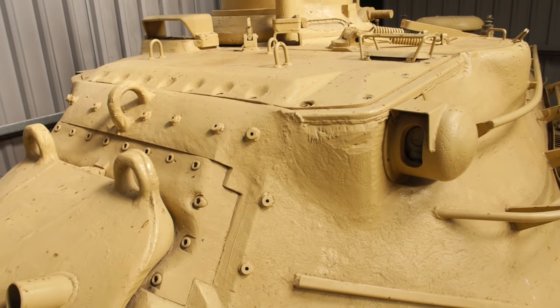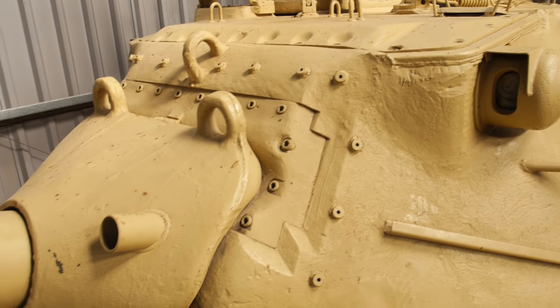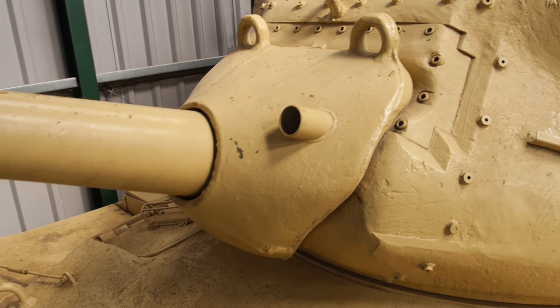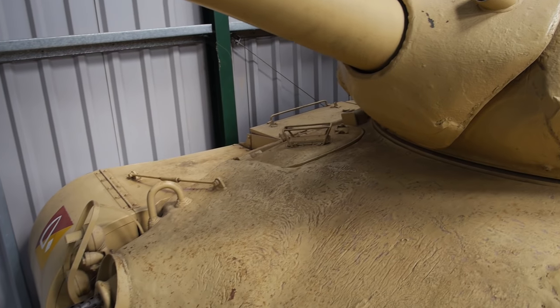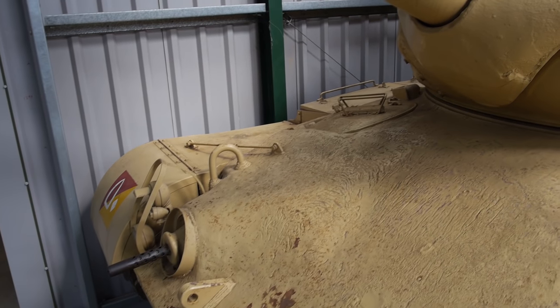The turret had 101.6mm of armour at the front and 63.5mm on the side and rear. The hull front also had 101.6mm, with 76.2mm on the hull sides.